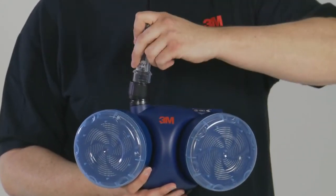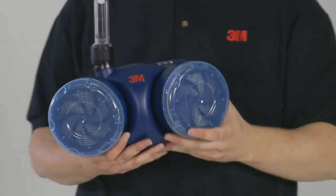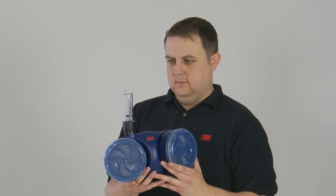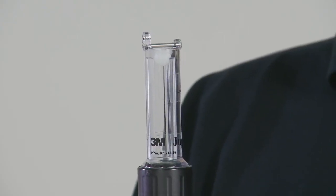Check the airflow by using the provided airflow indicator. Holding the unit with the airflow indicator upright, check that the bottom of the ball rests at or above the minimum flow mark.